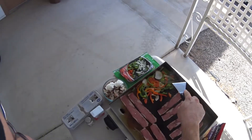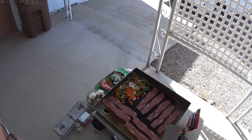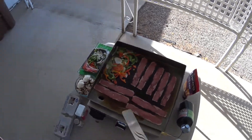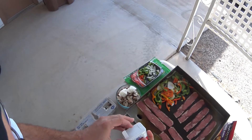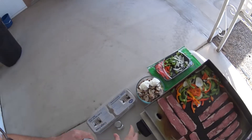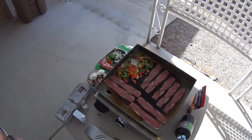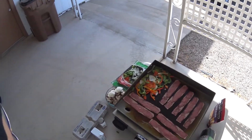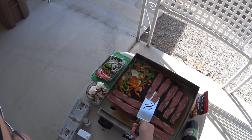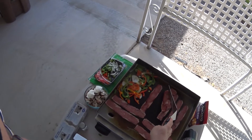See how that bacon is looking. A little salt and pepper right here — just a little bit. That bacon is starting to cook real well up here.